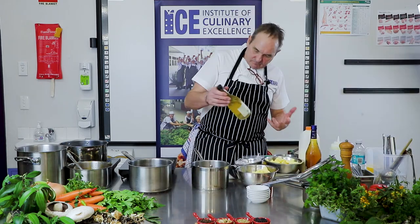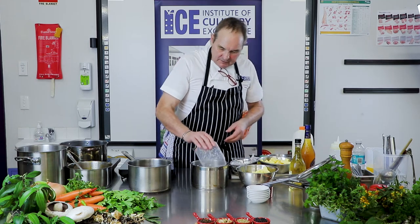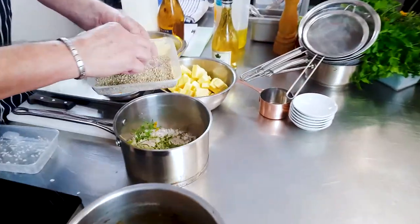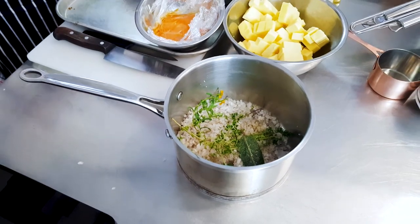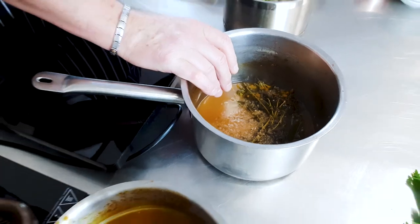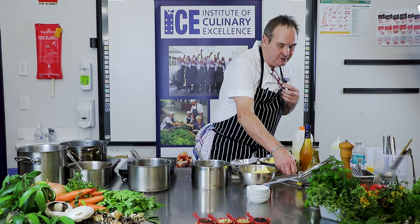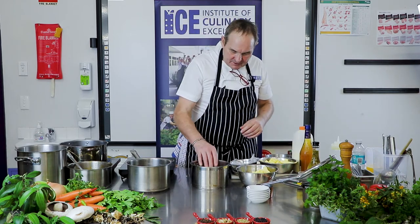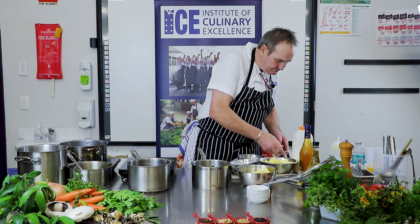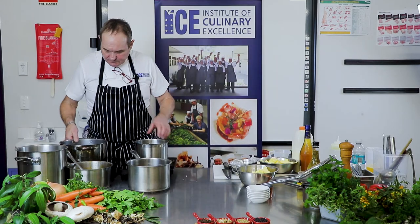I've already started the Béarnaise reduction. In here I have one litre of white wine vinegar, 500 mils of white wine, some cracked white pepper, some thyme, and about 300 grams of finely chopped shallots, reduced down to almost no liquid left. Into my Beurre Blanc I'll put shallots, a little bit of thyme, bay leaf, and some freshly cracked white pepper — not too much because you're going to reduce it and it'll intensify in strength and flavour. I've also used fresh and dried tarragon in the Béarnaise reduction for extra depth.